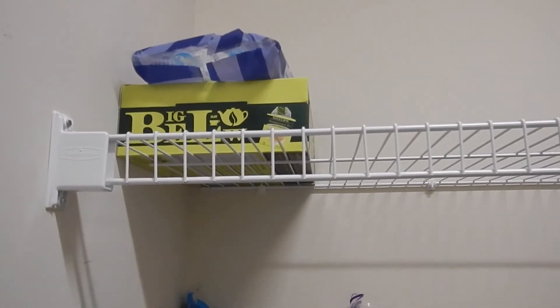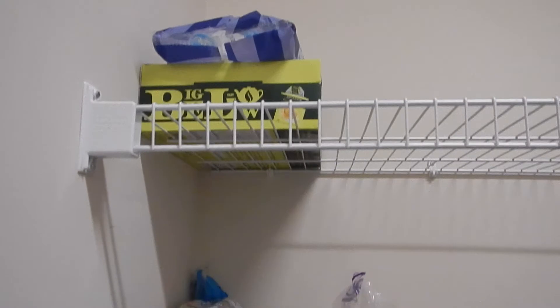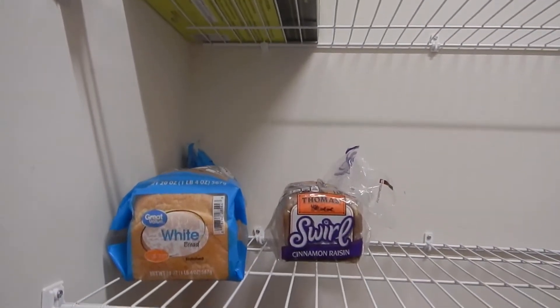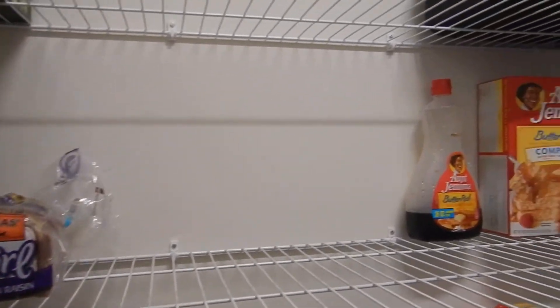My husband's tea is up here and we put the cookies up here because if we don't, the kids will eat them all in one day. This is usually where we have our bread and I need to get more because two of our kids take lunches to school.